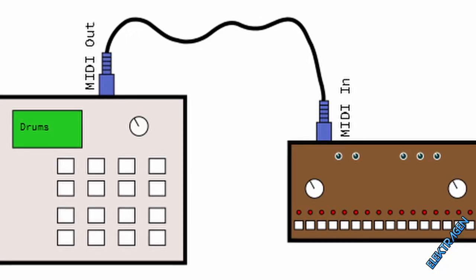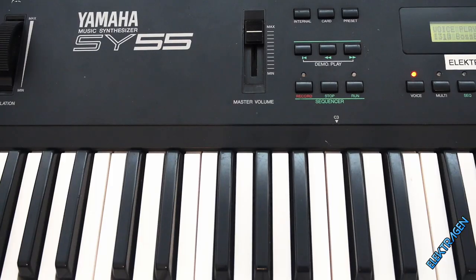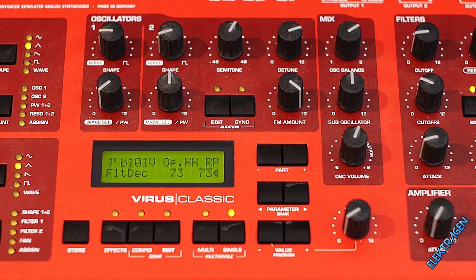I'll be using one MIDI wire to send MIDI out of the RX-15 and inject it into the MIDI of the SY-55 and the AXS Virus. Let's do this.